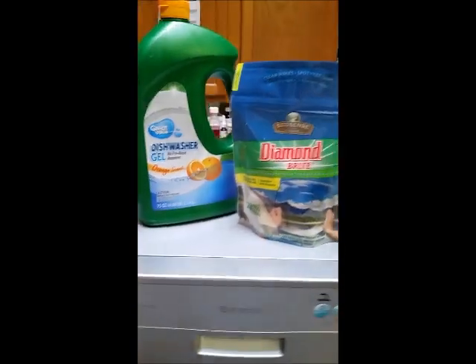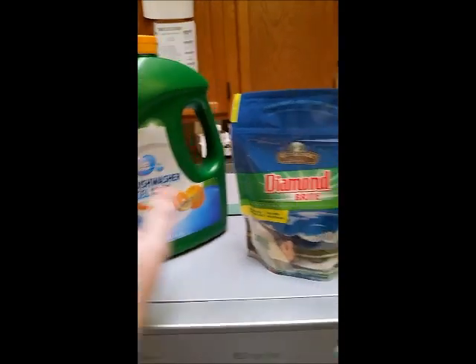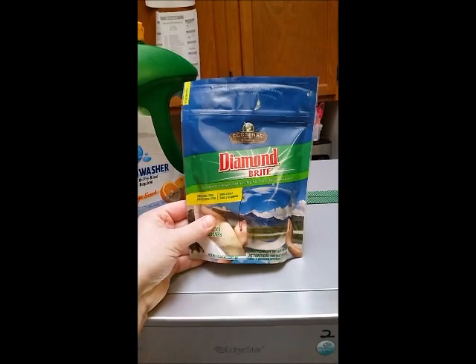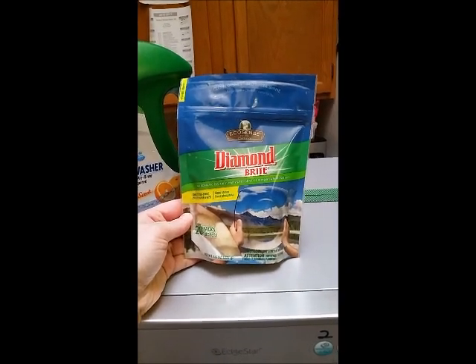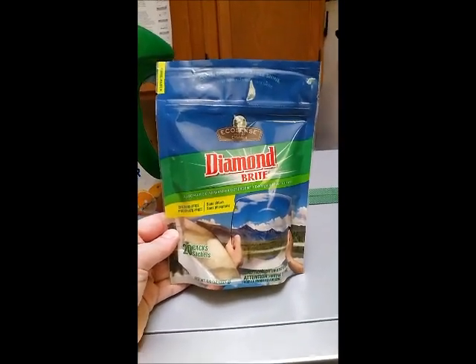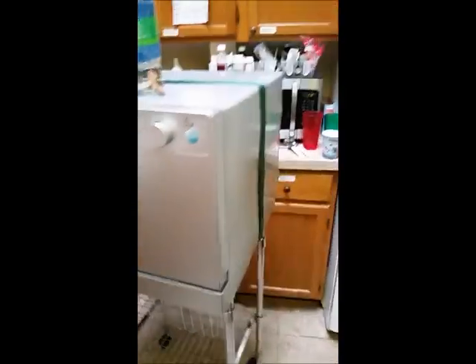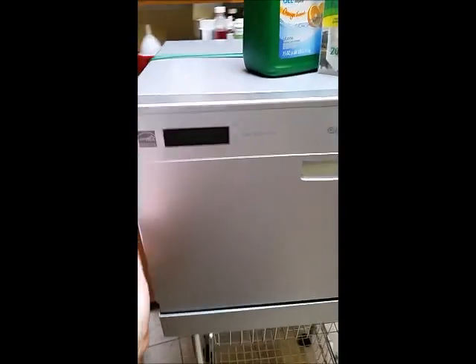It's nice and sturdy — the ratchet strap keeps it on the cart. You also get the two baskets. I'm including about one third full of dishwasher gel from Walmart, and an unopened packet of 20 packs of the Melaleuca Echosense Diamond Bright dishwasher detergent. It works really good — I like this brand. So that's what comes with it: the dishwasher, the cart, and the ratchet strap.